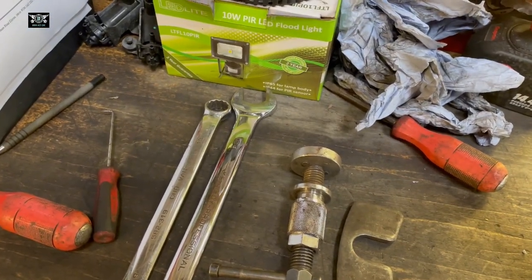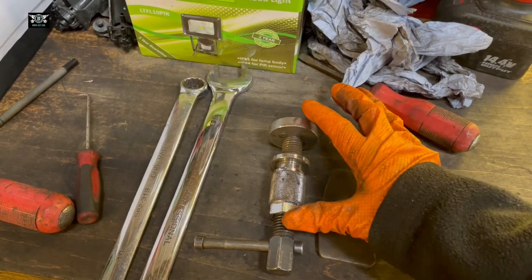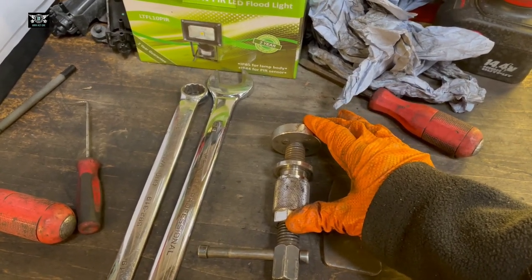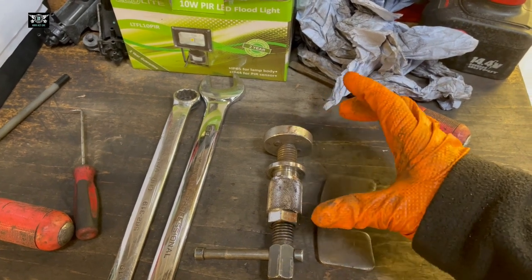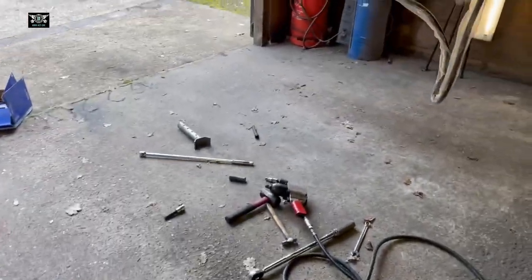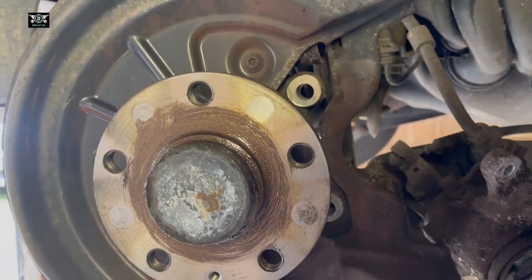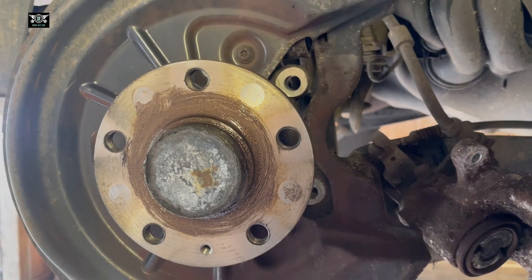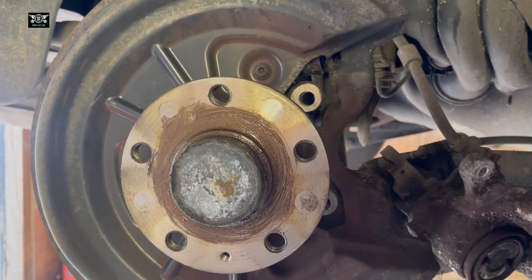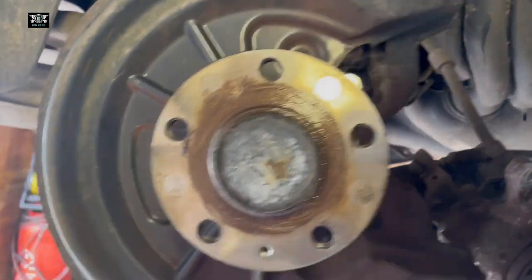To do the rear discs and pads you need a special tool for pushing the piston back, and also a socket that's going to fit the bolts that hold the caliper carrier. I didn't have the correct tool to do that, and I just went ahead and had to figure out how to remove the bolts from the back. I couldn't film because I didn't have the right tools, so I'm just going to give you a few tips.